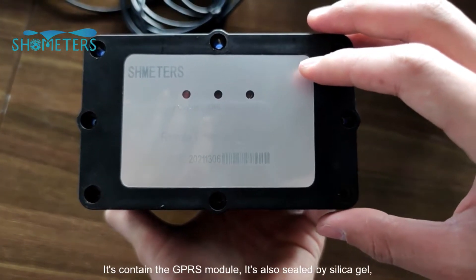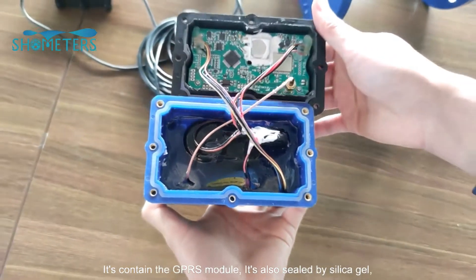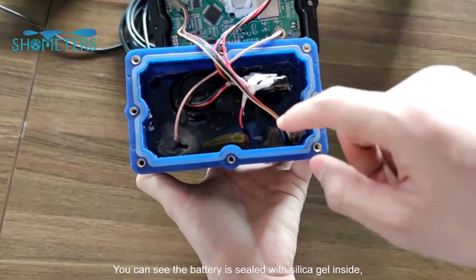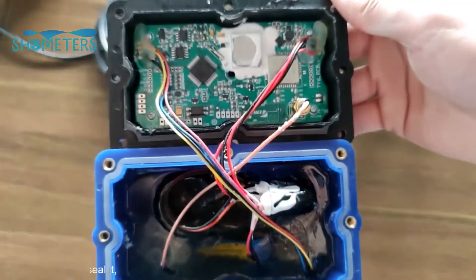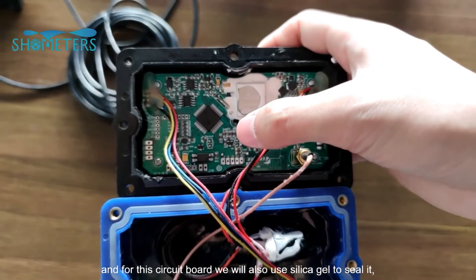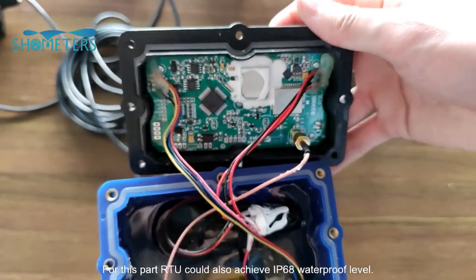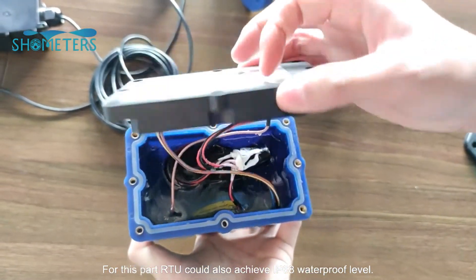It contains the GPRS module, which is also sealed by silica gel to achieve IP68 waterproof level. You can see the battery is sealed with silica gel inside as well. For this circuit board, we also use silica gel to seal it — but for this one it's a sample, so we have not done it yet. So for this part, the RTU can also achieve IP68 waterproof level.